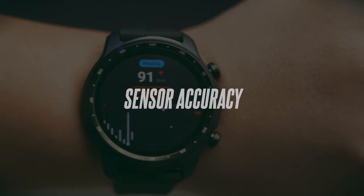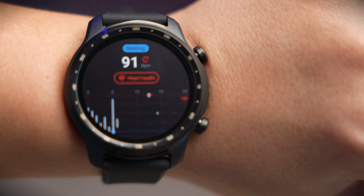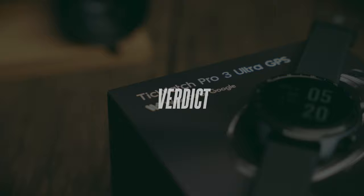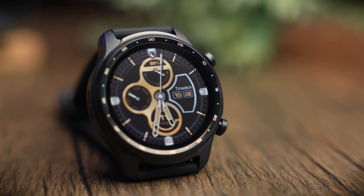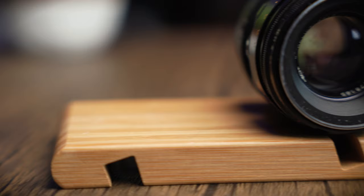In terms of sensor accuracy, the TicWatch Pro 3 Ultra is really good. Technology has become mainstream enough that most watch brands have somewhat accurate sensors with little variation. In my tests, I got just a couple of percentage variance for SpO2 and only a few BPM difference for the heart rate sensor. Overall a great implementation by Mobvoi running Wear OS 3. If I had to find improvements, I'd want a longer battery lasting a full week, and a slightly sharper display.